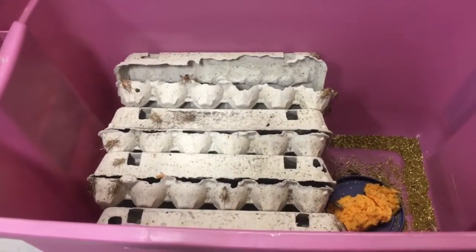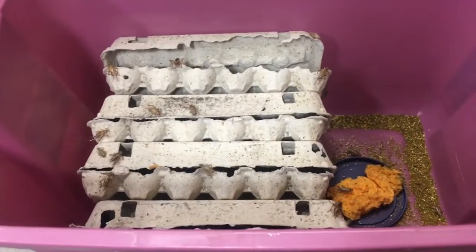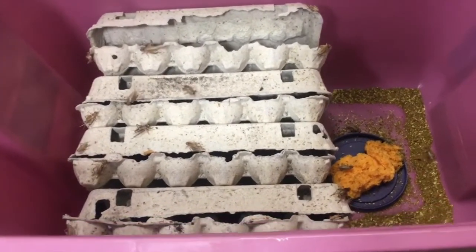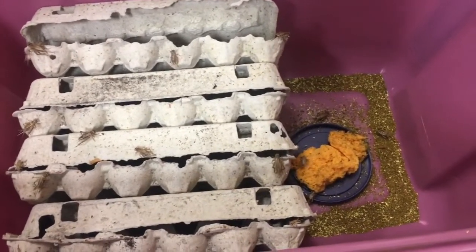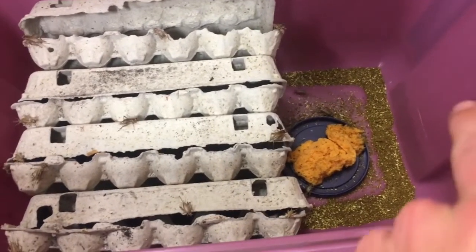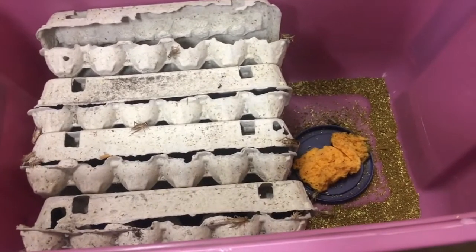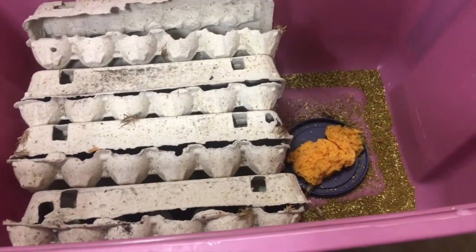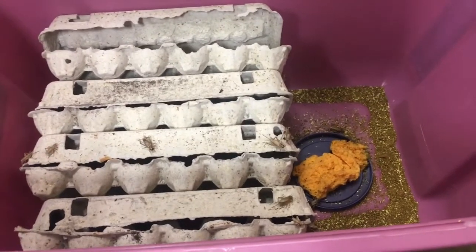As you can see here we've got a bunch of adult crickets. They've already been breeding and laying eggs, and there are a lot more in the egg cartons as you'll see soon. What we need to do is clean out their bin, which includes removing the feed, the sponge, and any excess frass that we can easily get — though we're not really going to worry about all of it right now.